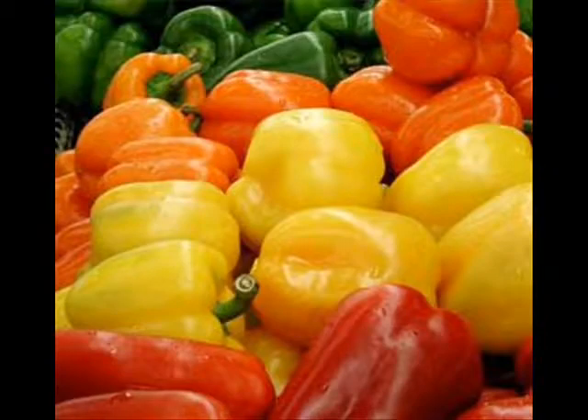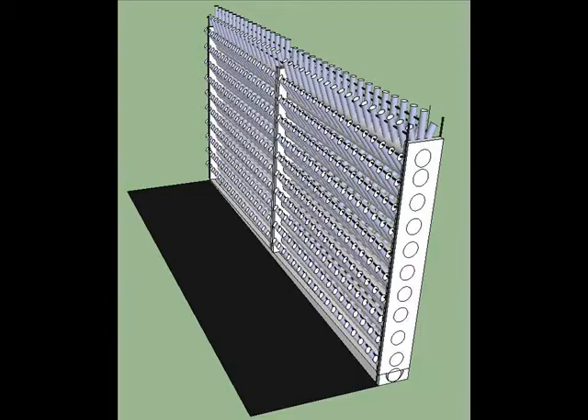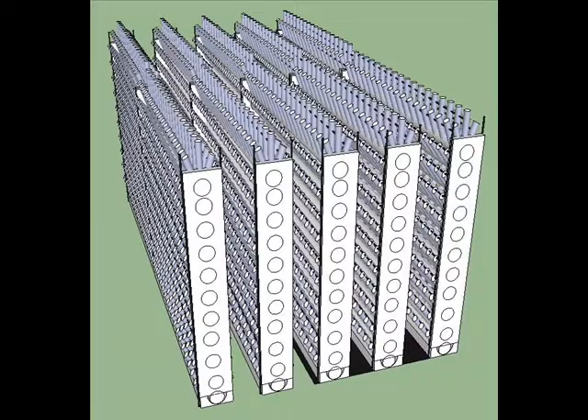They are worth about a dollar each. Your investment is six hundred and six dollars and that goes on the bottom as the denominator. The numerator is your profit and that goes on top. Profit is the value of your crop minus the cost to produce it, and in the first year you have some costs. So subtract six hundred and six dollars from eleven thousand five hundred ninety two and you get ten thousand nine hundred eighty six — and your unit is paid for. Next year you don't have to subtract the cost of making the hydroponic unit. You can also make one of these units every three months, so you have a nice build up of production capacity and your revenue grows geometrically.